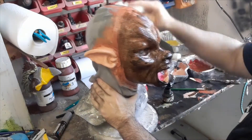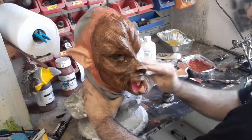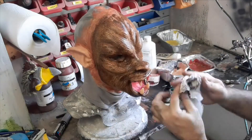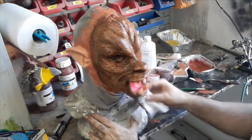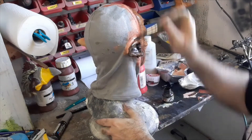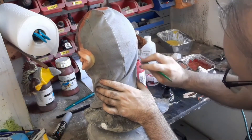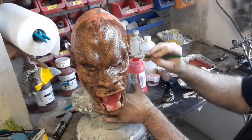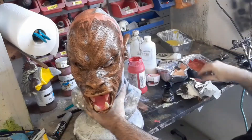Once you've brushed that over the whole surface, just dab it off with a paper towel. Rub it as much as you want — add a little bit of alcohol to the towel if you need to. That'll just brush it off the top surfaces. Then go back into the ears and repeat the process wherever you need. If you think you've taken too much off, just go back over.